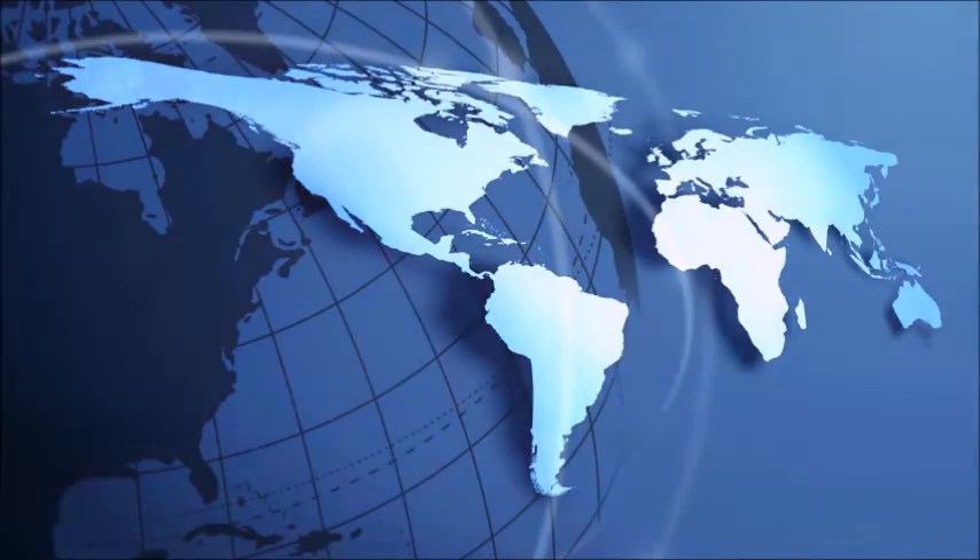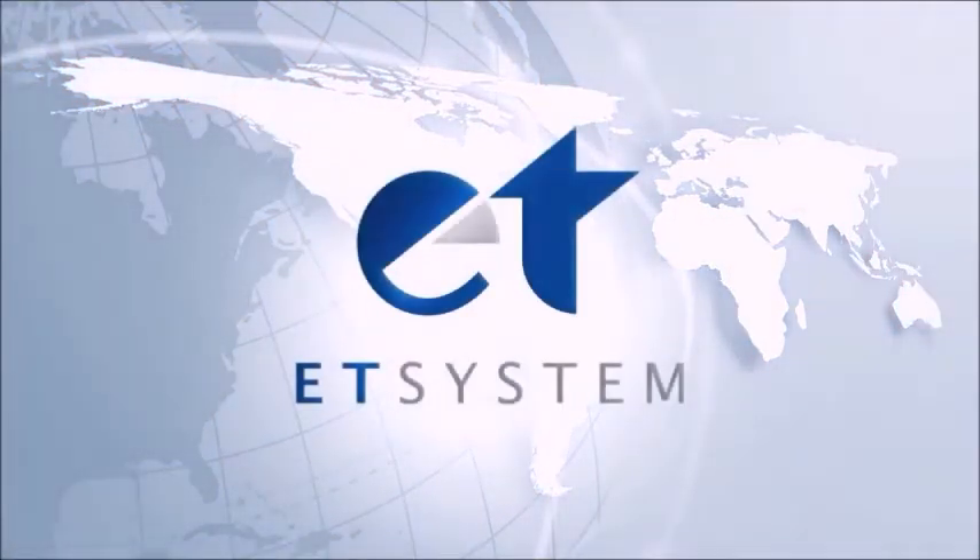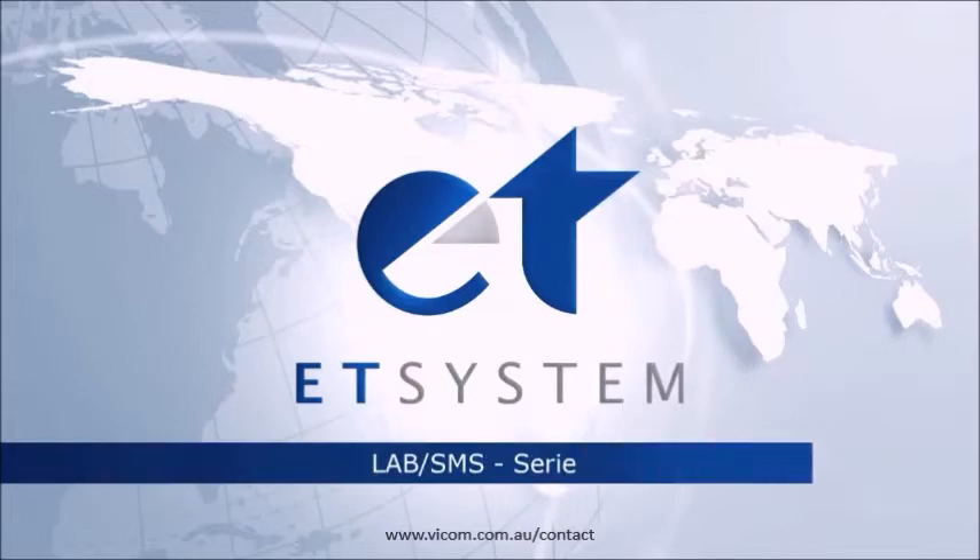Welcome to a video tutorial by ET System Electronic GmbH, your specialists for AC and DC power sources, electronic loads and DC sources with power regeneration.